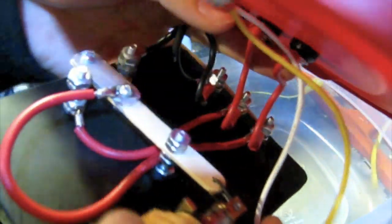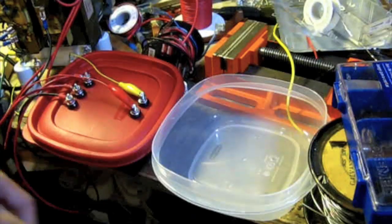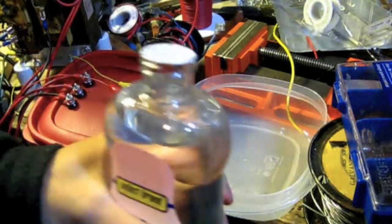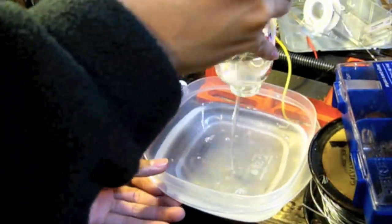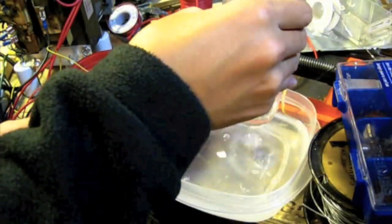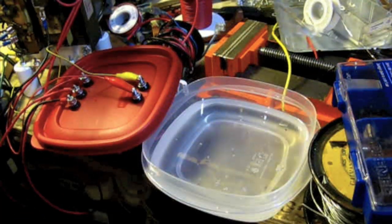And then just got the wires that go up to it right here, and they correspond to those ones out there. So hopefully it'll all work out. I'm going to put oil in this and get this wired up.